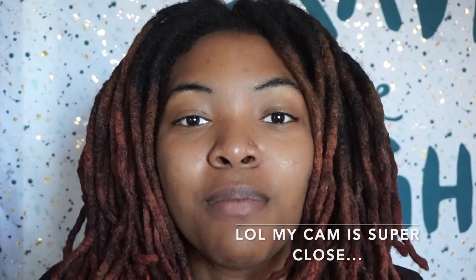Hi guys, I'm back with a hair video. My five-year lock anniversary is this month — we are now in November, it's November 2nd. My lock anniversary is — I don't remember the exact date — I believe I started my locks either the day before my birthday or the day after.